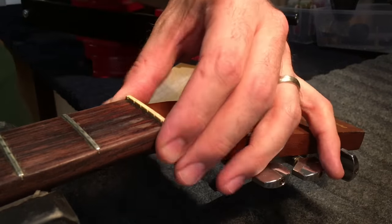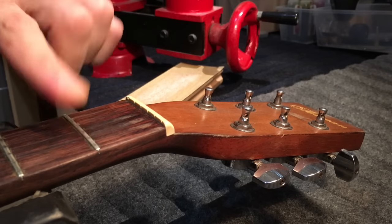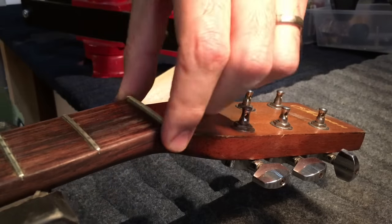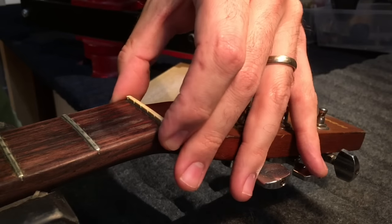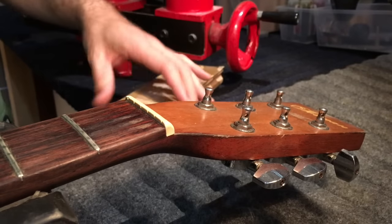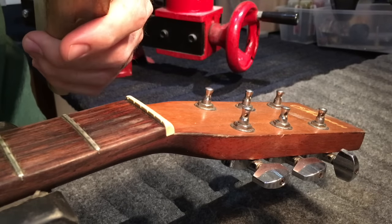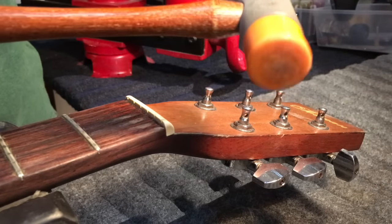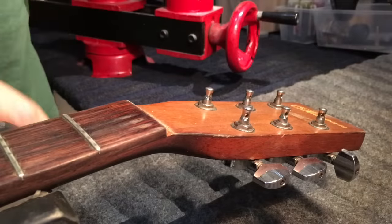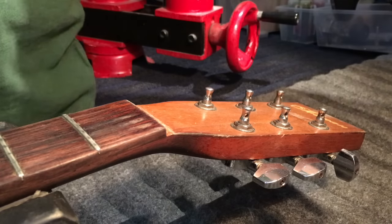For starters I'm just going to remove the nut because that's going to have to change anyway. The slots are pretty low and when I come in with new frets they're going to be higher, so 99 times out of 100 when you do a refret you need a new nut. First thing always is to make sure you've scored around the edges, or at least check that there's no lacquer around the edges that can chip when you pop the fret out. I'm going to take one of my radius blocks, a nice solid maple block, and a little hammer, and just go one, two, three — done. Nice and clean, no issues.